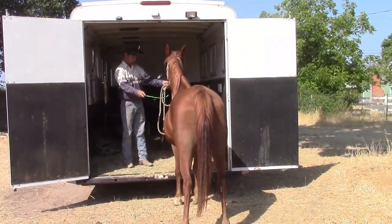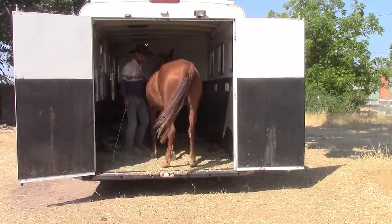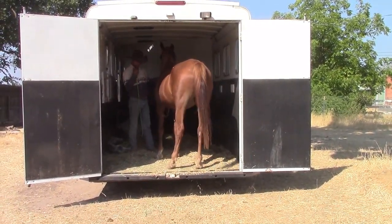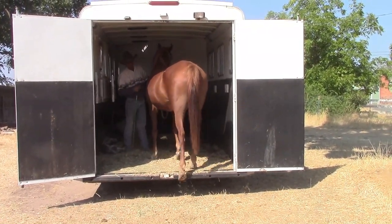As time goes on I'm going to give her the forward cue and she's going to go ahead and get all the way in for me. This is about 35 minutes later, and then we're going to go ahead and ask her to get all the way out.